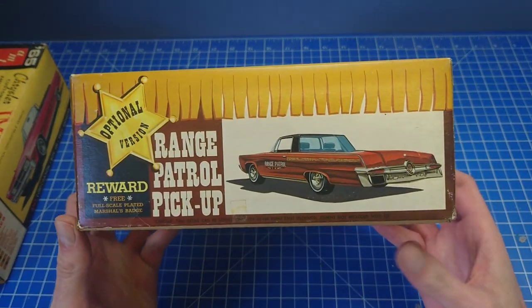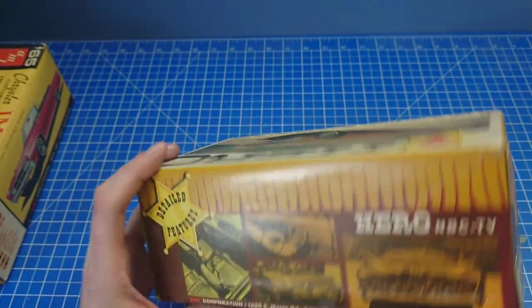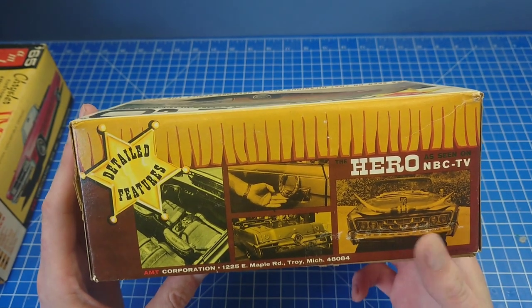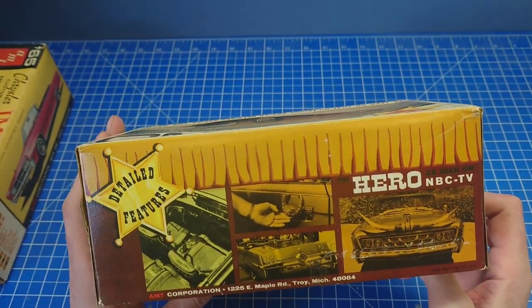It still had all the pickup stuff. They did alter the body quite a bit on this one and altered the grill - we will have a look at that body because it has some quite unique features. But they are pretty much the same kit.